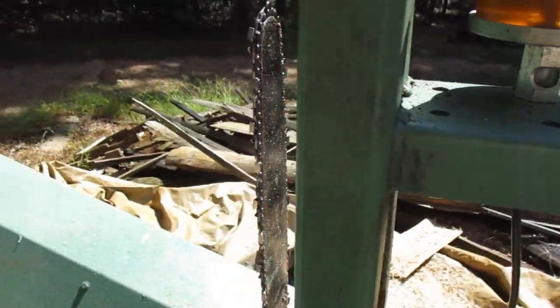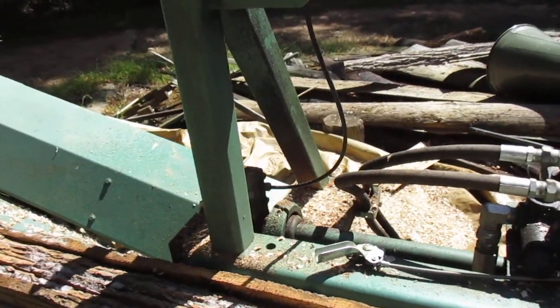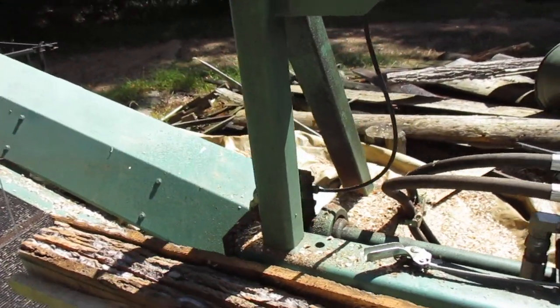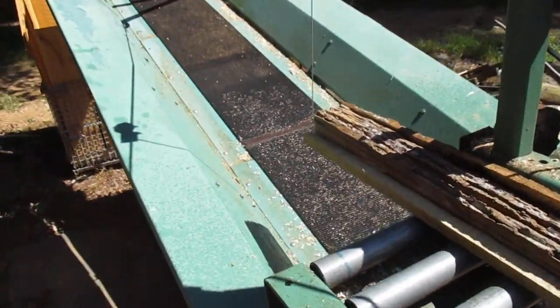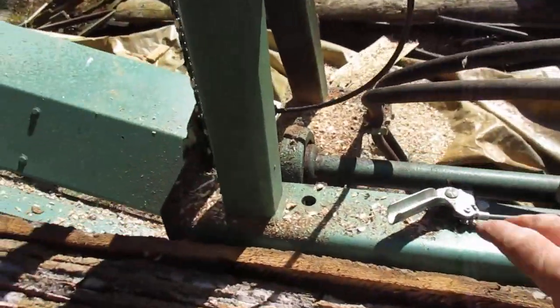There's an oiler - a little drip oiler put on there. Then there's the chainsaw that comes down and cuts the slabs. That looks kind of weird.